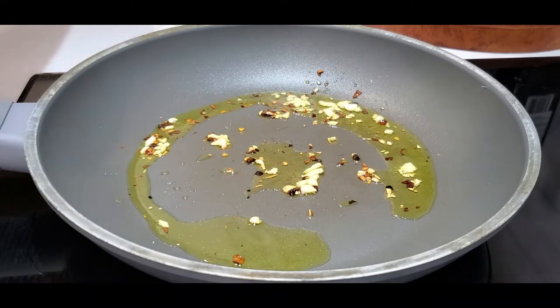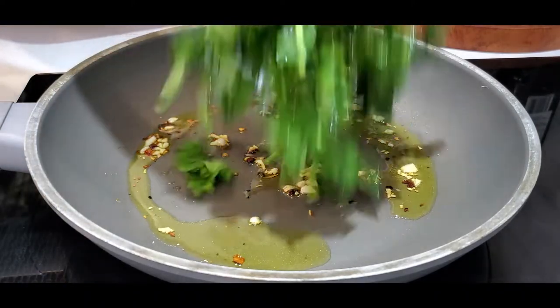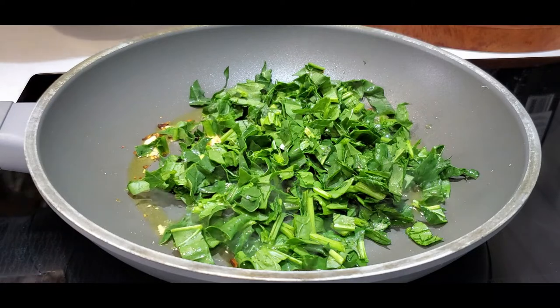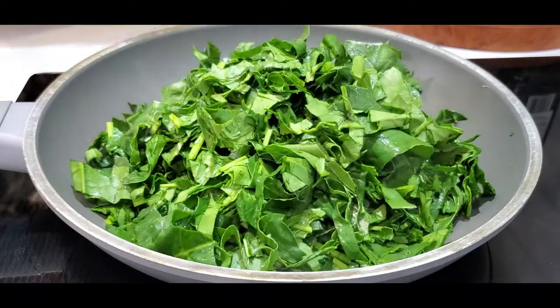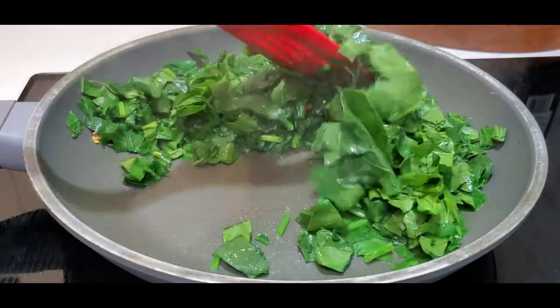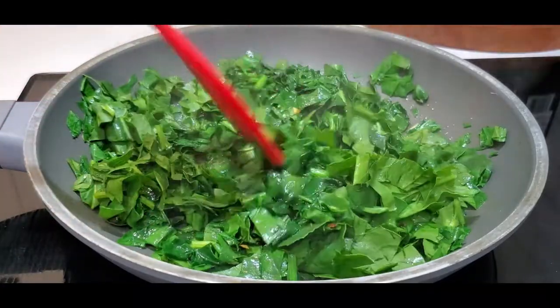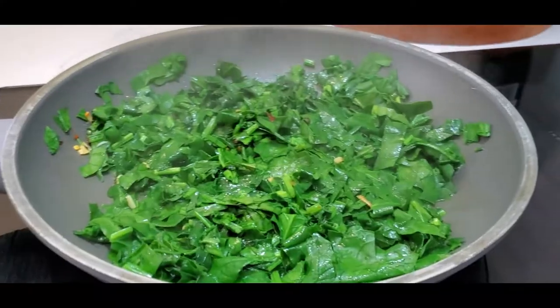Heat the skillet over medium heat. Add olive oil. Sauté the garlic and the red pepper flakes until fragrant, about 90 seconds. Add spinach to the pan and sauté until wilted. Stir in cream cheese until warmed through and melted.